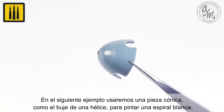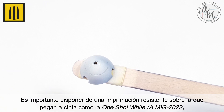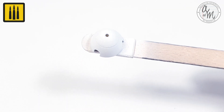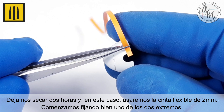In the following example, a conical piece such as the hub of a propeller was used to paint a white spiral. It is important to have a resistant primer on which to stick the tape, such as one shot white used for this example. The primer was allowed to dry for two hours, and in this example the 2 millimeter Flexible Tape was used.